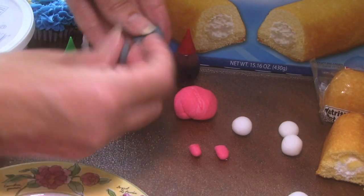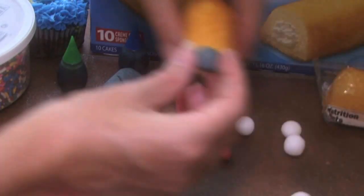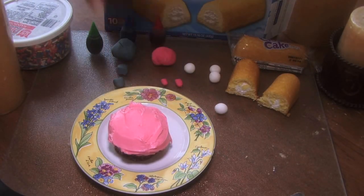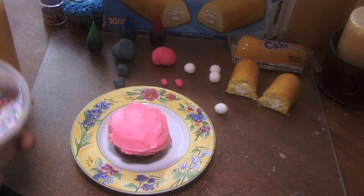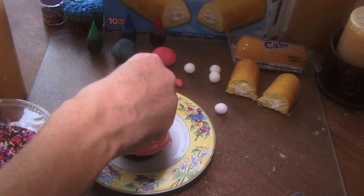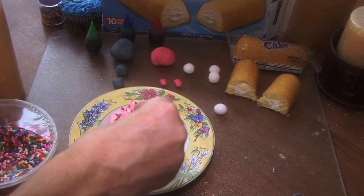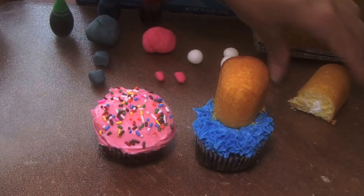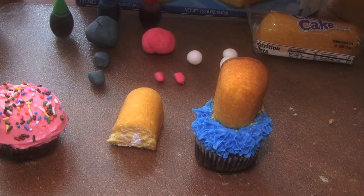Took a piece of it, rolled it into a ball, then kind of smooshed it and cut that in half, so now I've got two pieces. That becomes his mouth right there. You can use just a regular blue cupcake here so it looks like he's eating a cupcake. If you want to make it look like he's eating a donut, put pink frosting on a cupcake and then sprinkle colored jimmies so it looks like a pink donut. This one will go in the middle so it looks like he's in the middle of a donut.